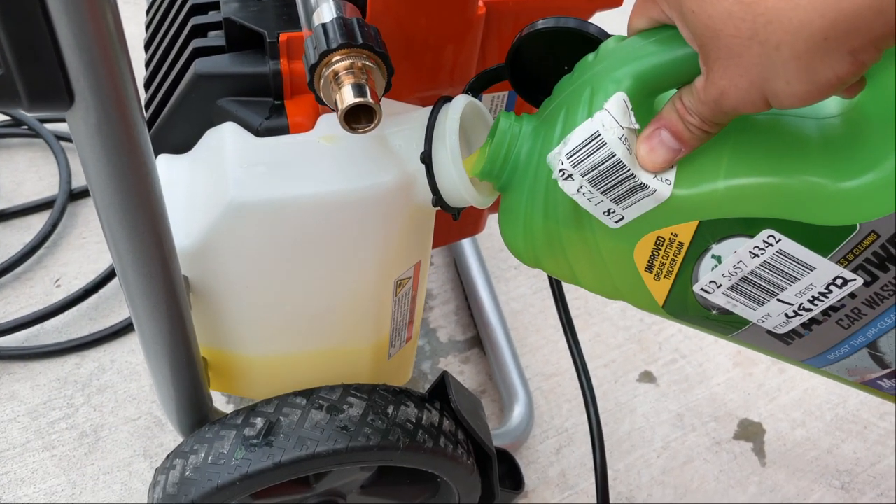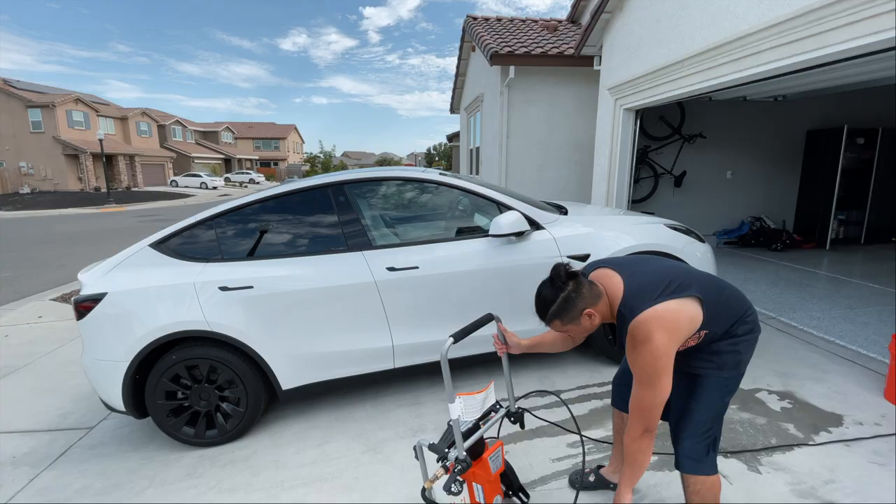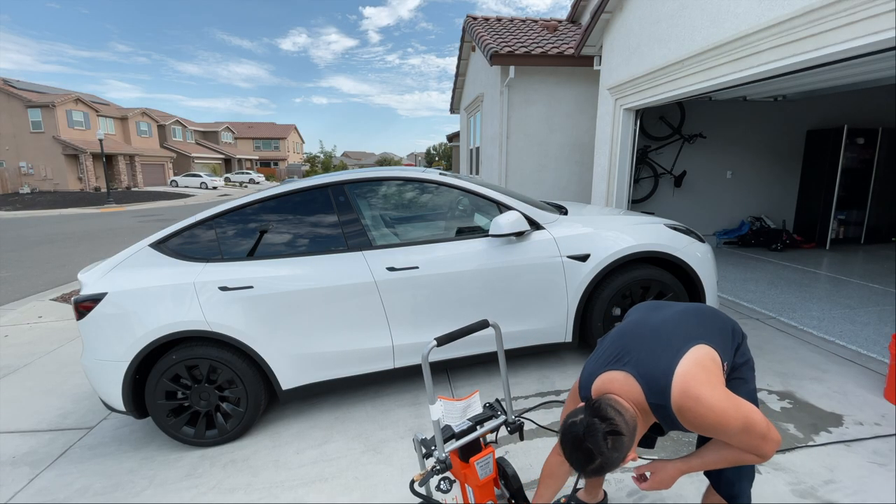You just need to fill the soap tank about 20% of the way for each wash. Here's how it sounds once it's turned on.